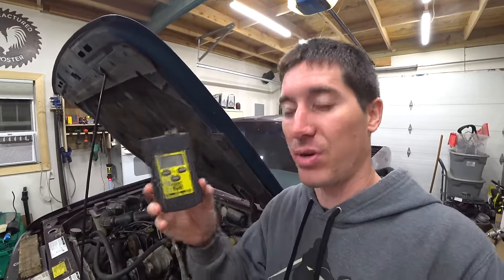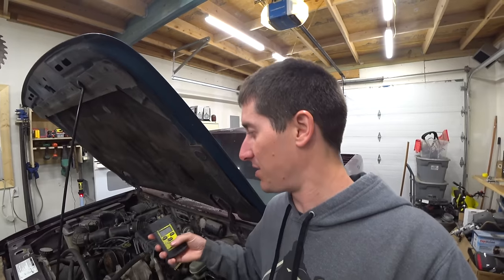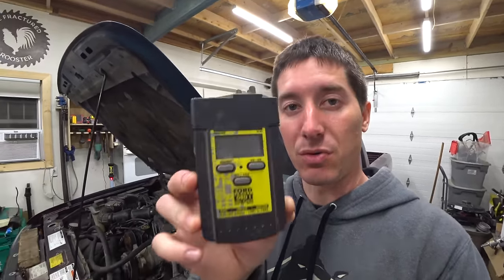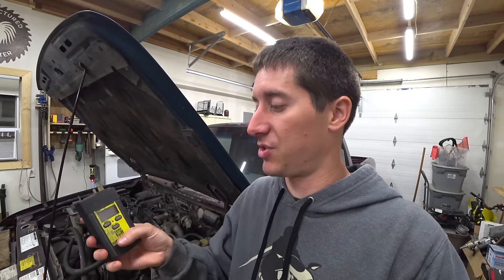We hooked the classic Ford Innovo code reader back up and tried to pull the codes. We were getting the same codes again — 10, 111, and 539. 539 is AC or defrost in the on position, which is fine. I don't think that's really even a code; I'm not sure why it throws one. This whole thing still works though — I don't think it offers you anything more than a paperclip would, but it does tell you what codes it's flashing.